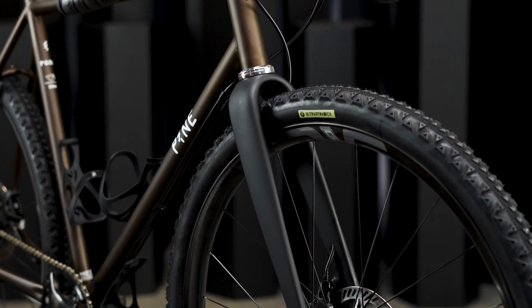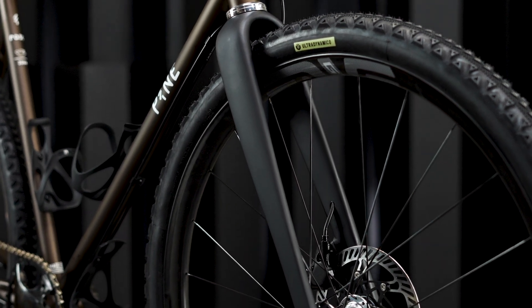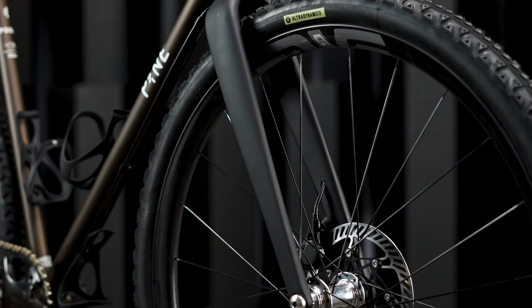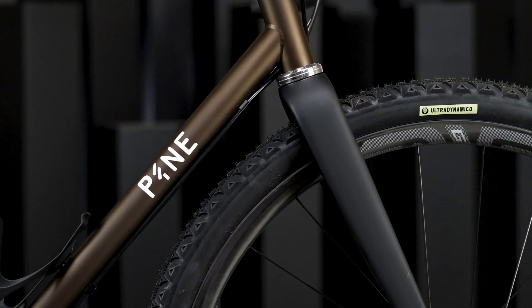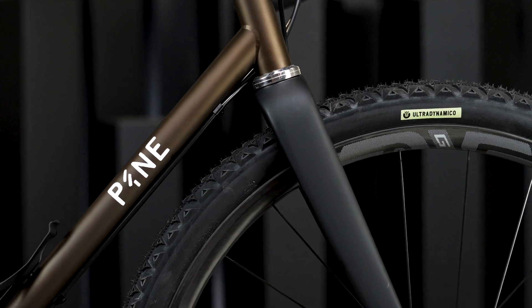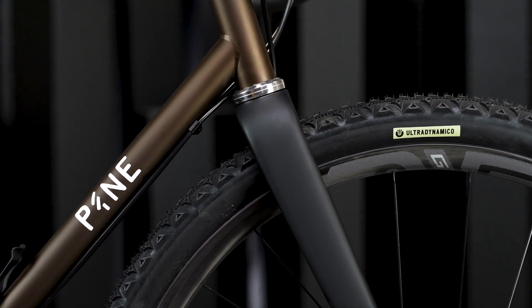The bike we have here is showcasing a gravel configuration with 650 by 47.99 Ultra Dynamico Rose tires mounted to the amazing NVG27 rims. It can also be built into an all-day road bike, track or cyclocross bike, commuter bike, and really anything in between.